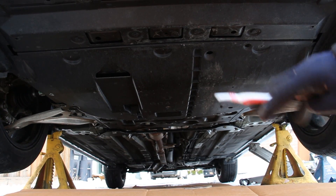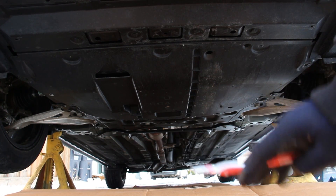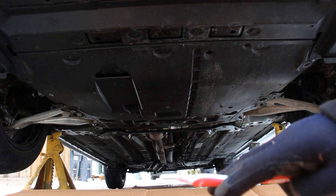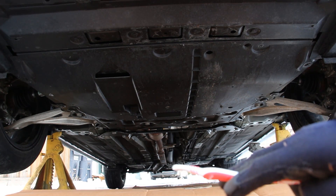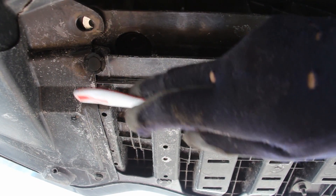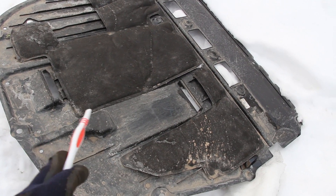Now here we are underneath the new Altima and you can see that the front half is covered in plastic but the rear half is fairly exposed. Most of it is fairly flat with the exception of this little hump here where the exhaust works around that rear differential. This fastener seems like a real afterthought — it just overlaps this plastic instead of going right through it. I do like how they've incorporated these ducts underneath the engine cover for airflow.